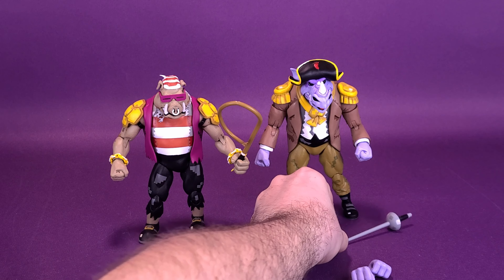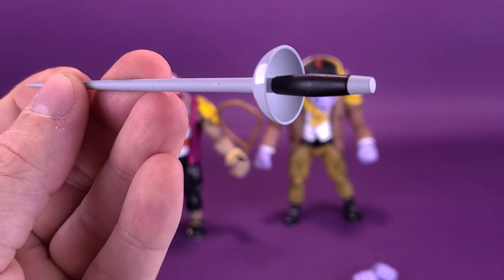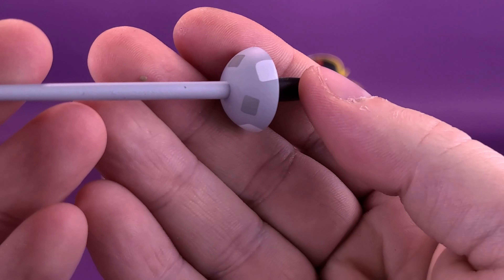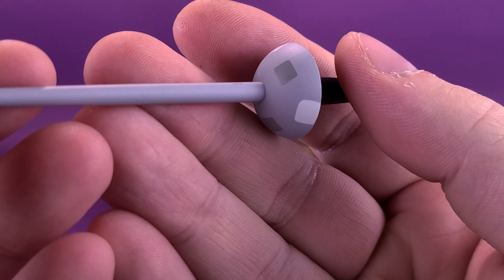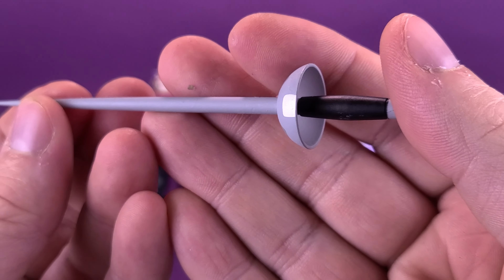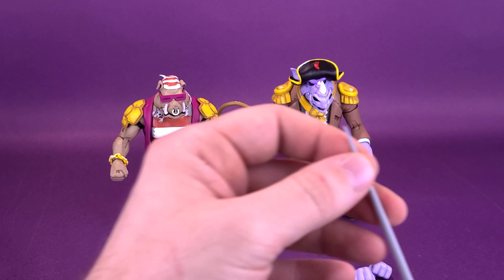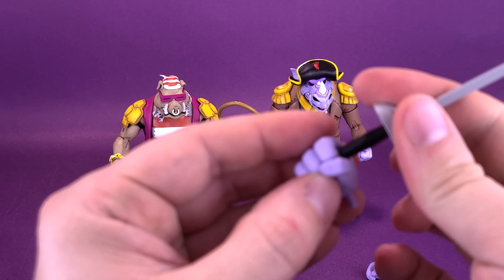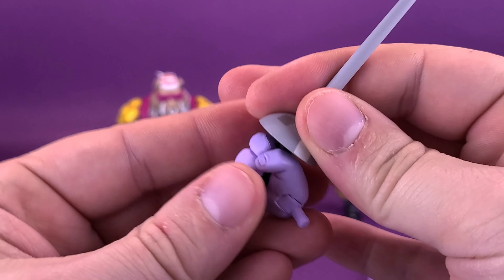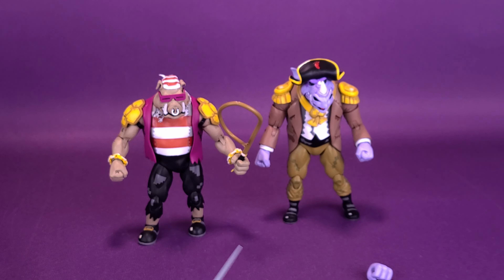As for Rocksteady's accessories, he comes included with the rapier sword. Unlike Bebop's whip, the sword itself actually has some additional pixelization added to the guard of the hilt. It works the same way, attaching into Rocksteady's gripping hands, and you don't even have to pry them very far from the palm for him to hold the sword. You can just put that into the sockets of his forearms.